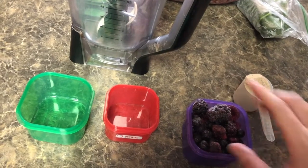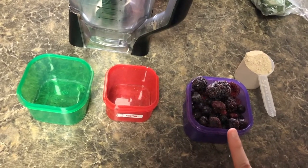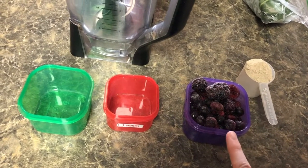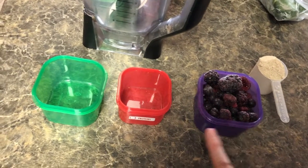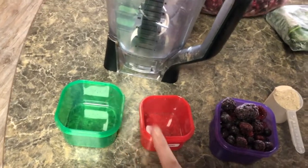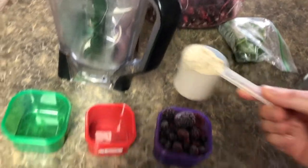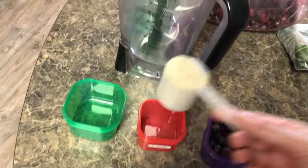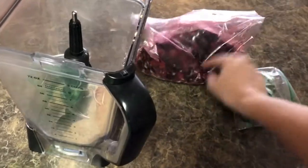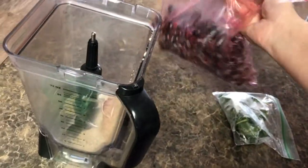I have a cup of frozen berries — just a mixed berries blend. Berries are so good for you, great antioxidant. I'm going to have some protein in here and some veggies, and what's crazy is you can't taste them. I've got my tropical superfoods, which will actually act as my protein for the red container.